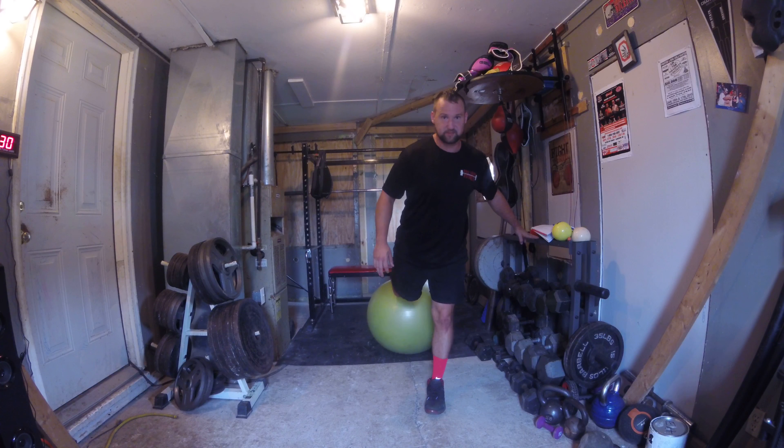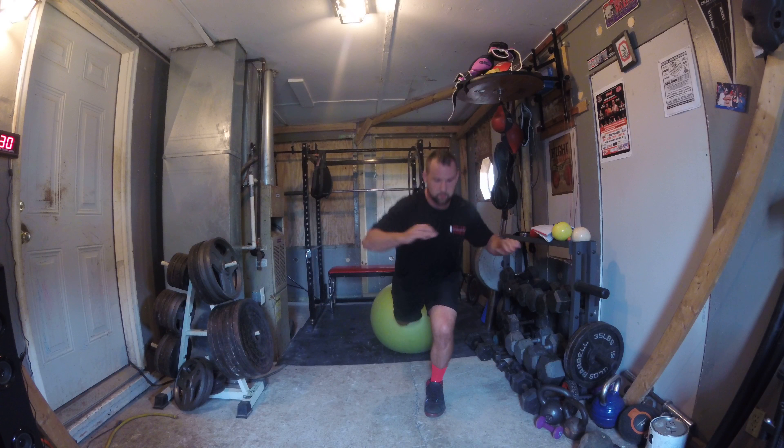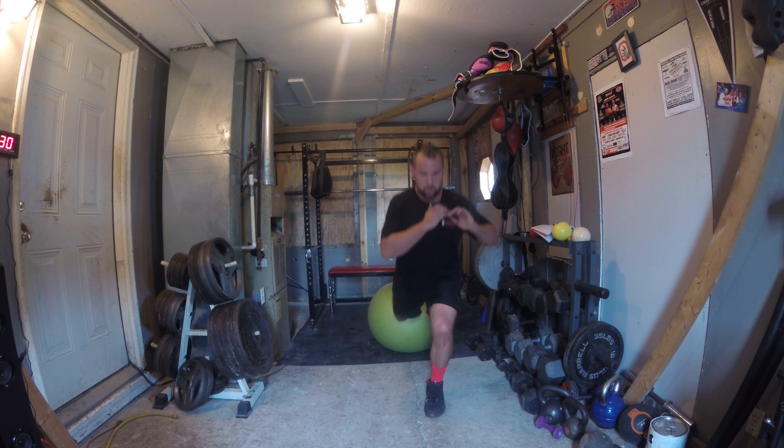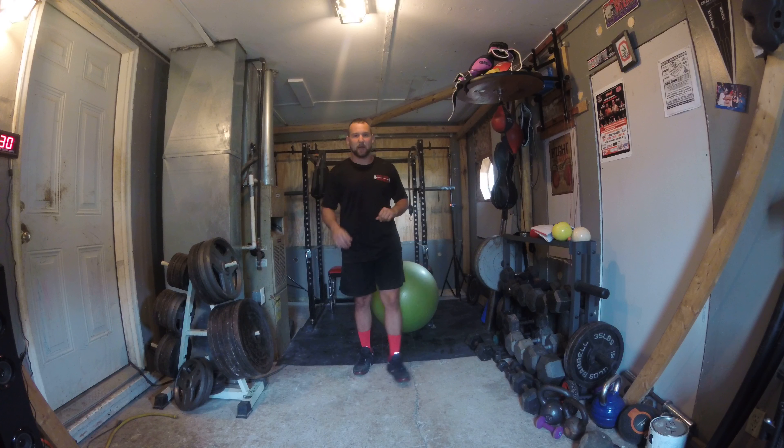Here, you can hold on to something for balance, that's fine. If not, let's do a couple. Do the desired repetitions per side.